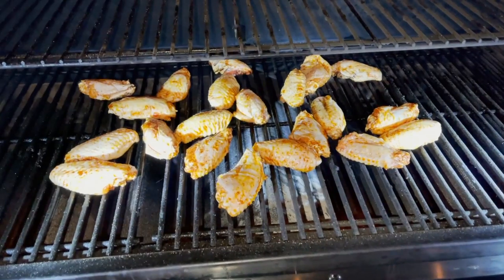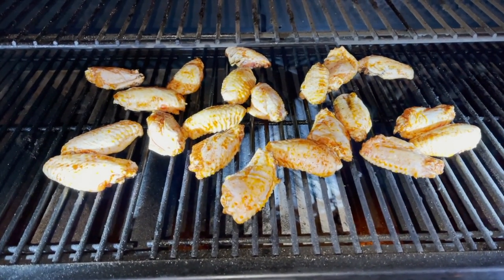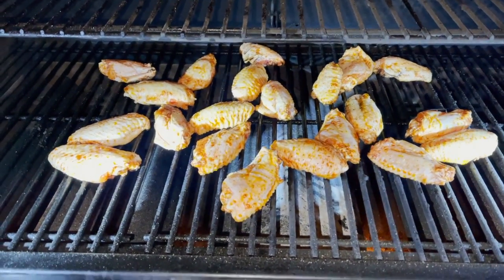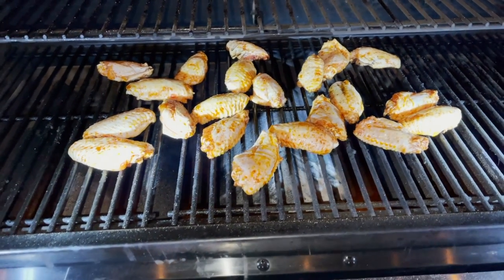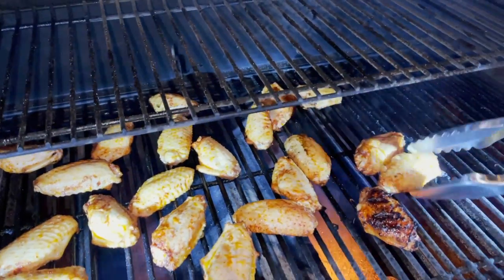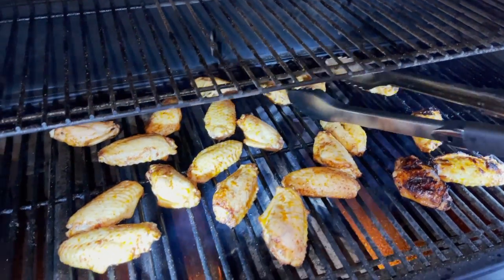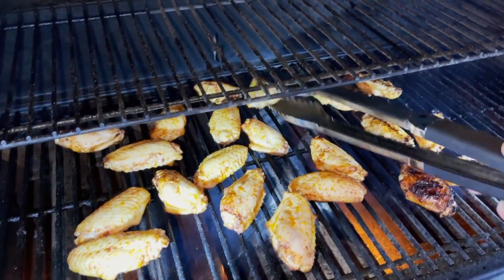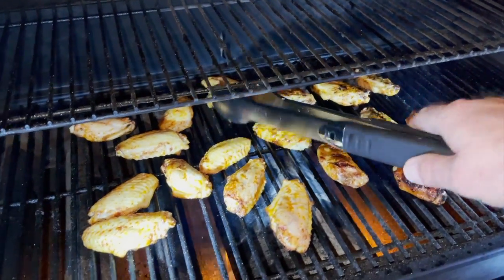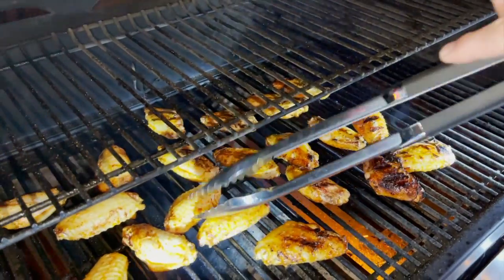I've put the chicken wings on the grill at 450. Closed the grill down and I'm going to let them go about seven minutes on this side, then flip them. Wings have been on about seven minutes — let's flip them. Oh, they look great, that's beautiful! Let them go another six, seven minutes. Wings are small so they obviously don't take nearly as long. The skin is crisping up really nice, where you wouldn't normally get that with a slower cook.